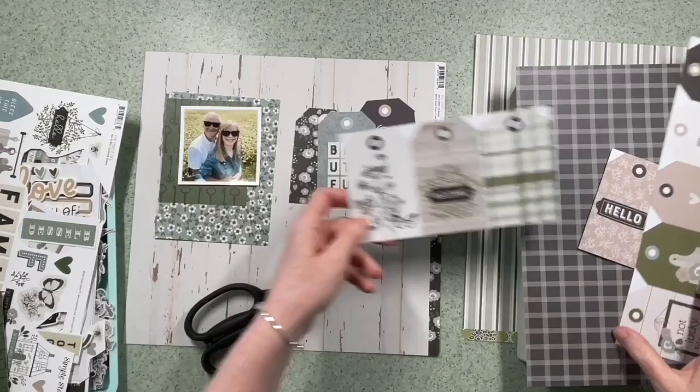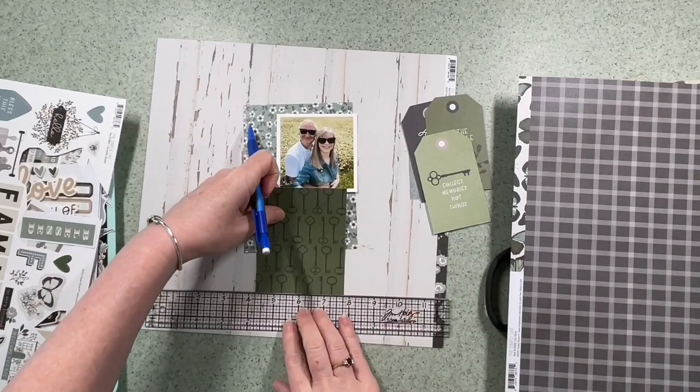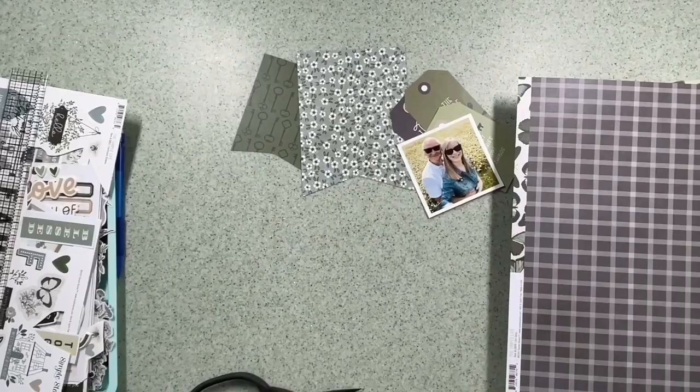I haven't done a banner layout for a while and I'm just having a look through, taking all these tags apart because I think I might use a few of those in the banners that I'm going to make — but I'm not sure, I would definitely use them as tags anyway. So I'm just marking the centre of that piece of paper and cutting the banners by hand. I'm going to rough them up later on anyway so it doesn't really need to be exact.